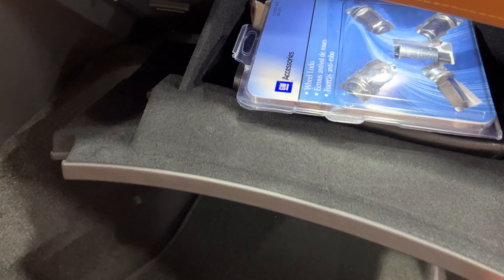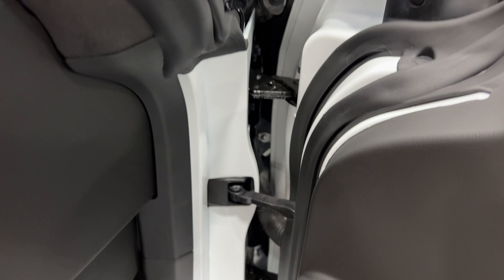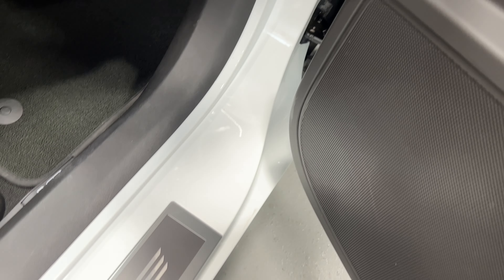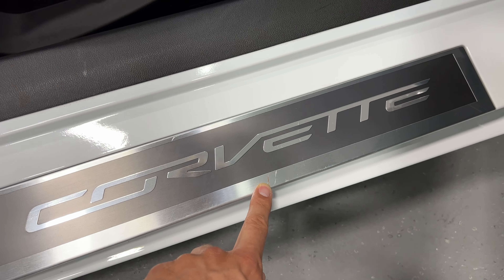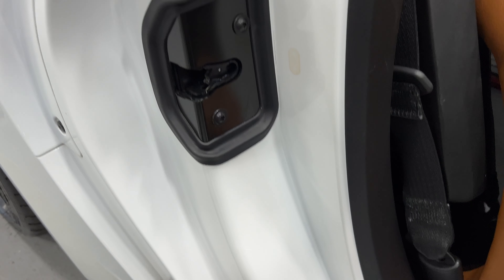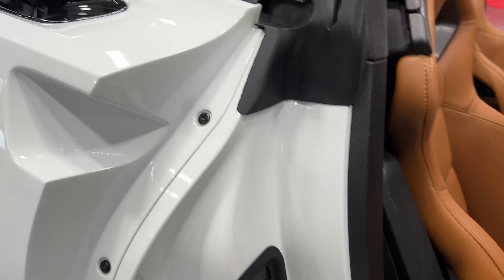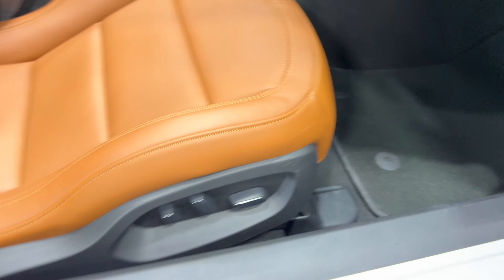Opening the glove box, you can see it has the wheel locks and your owner's manual. The door jams are nice and clean on this vehicle. The skid plate is nice — there is a little gouge there, not terrible. Door jams are nice and clean.